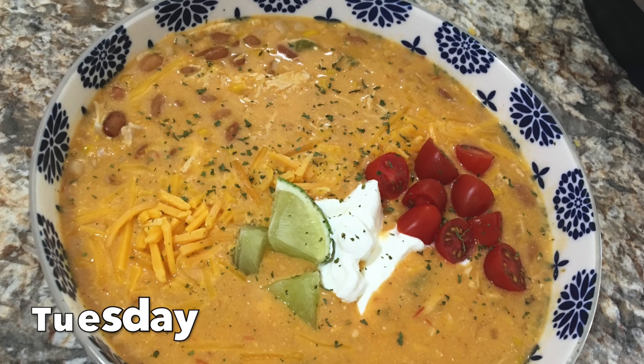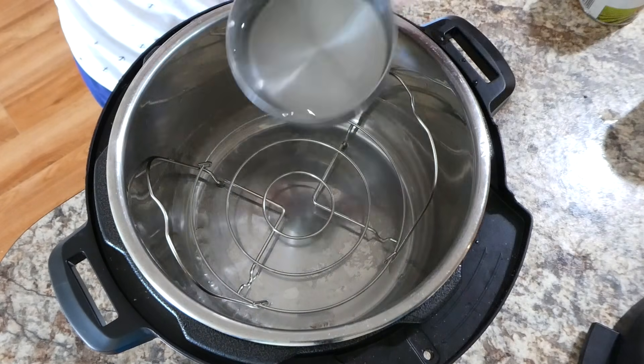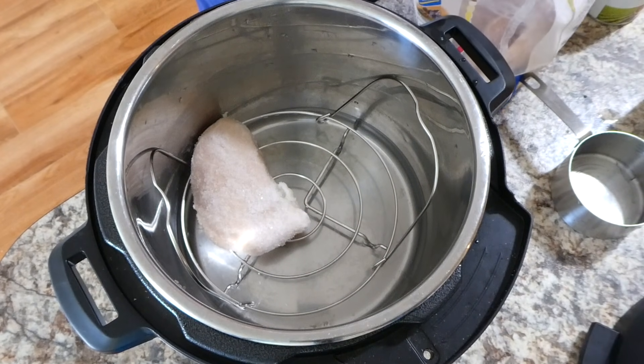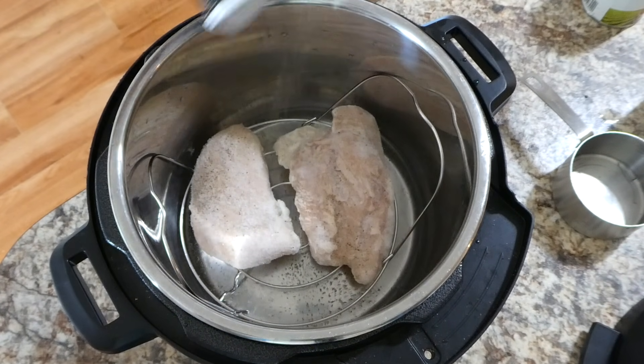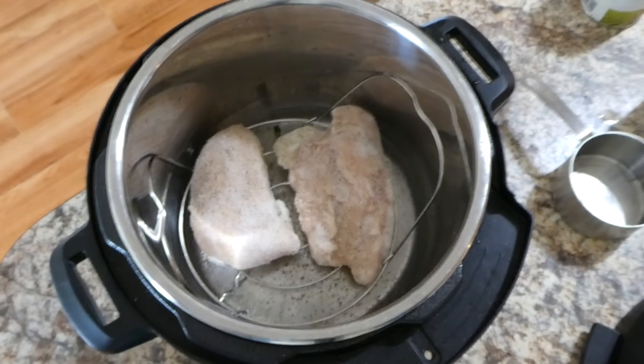For this night's dinner we made some instant pot white chicken chili. I know it's the summertime but I could really eat white chicken chili all year round — it's just so yummy. We're going to begin by cooking up our chicken. I'm using two chicken breasts, I poured a cup of water at the bottom of my instant pot, and I'm just seasoning it with a little bit of salt and pepper. I did use my trivet for this.